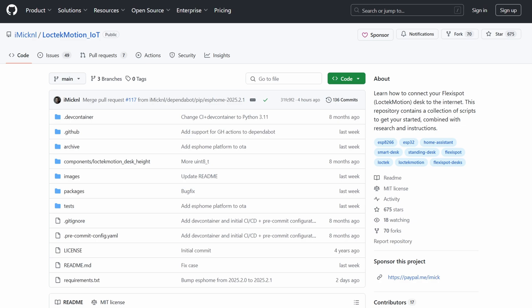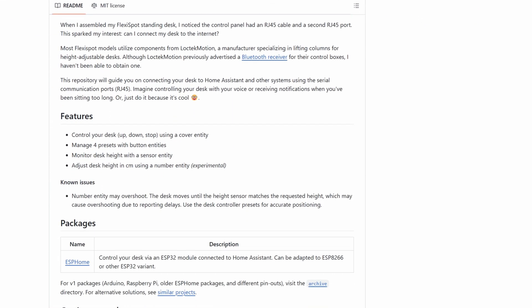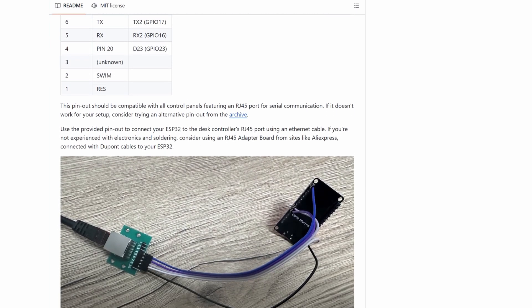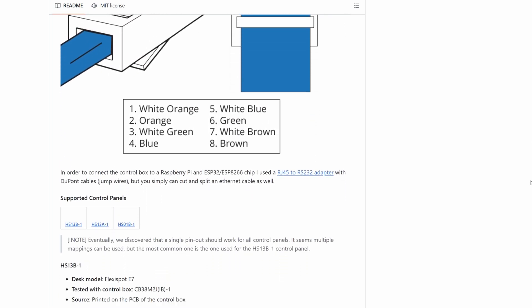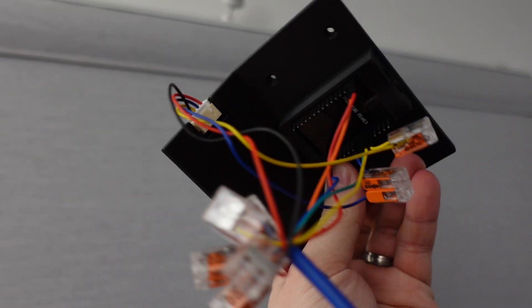A quick Google search led me to the comprehensive Lockit Motion IOT project, which is a massive guide that covers all of the different controllers and everything you need to do to set up your own desk — the different comms and communications you need to control it. So a sliced ethernet cable and a couple of Wago clips later, I had this monstrosity.